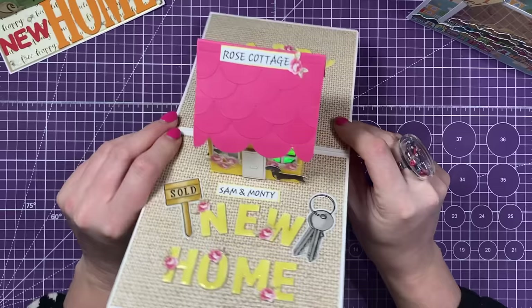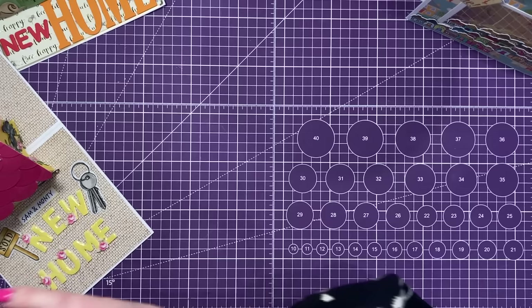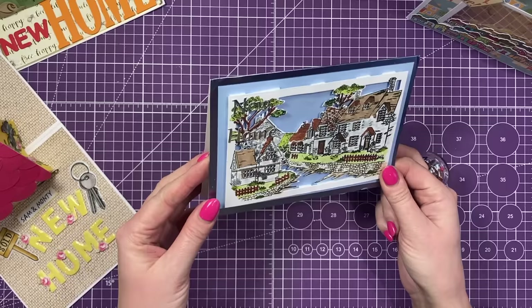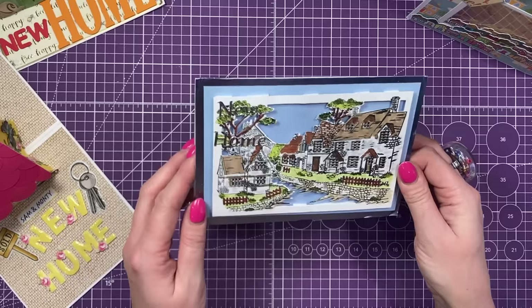I said it when I showed a few of these during Facebook Lives - the amount of detail and effort you guys put into your cards is just lovely. I really enjoy receiving them. This one here is really, really sweet. This is from Kim. She's just raised up this image on some foam, but the way she's coloured it in, it's given it so much dimension. You've got the new home there as well on that blue mirrored card. I think that's really sweet. I love the blue water and everything in the back as well. It's lovely.